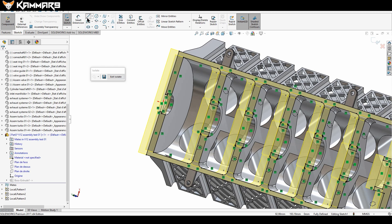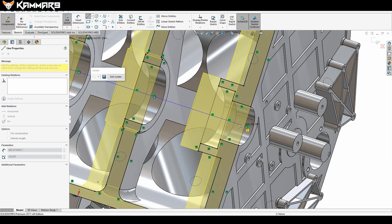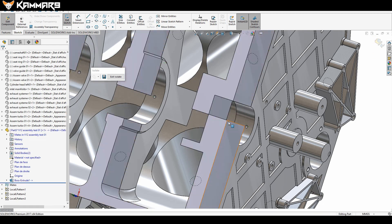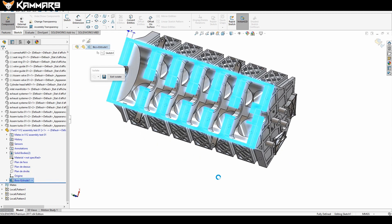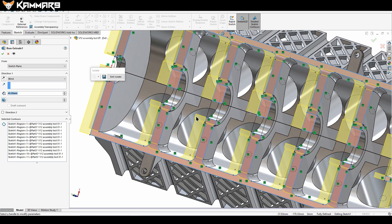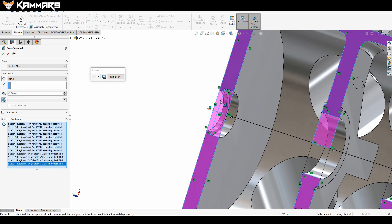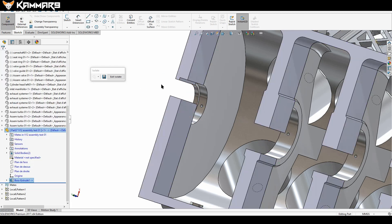Now what I want to do — as I mentioned earlier, you can add a line in the middle because I want to reuse the same sketch to make the revolve feature. As you can see, when I add this line, SOLIDWORKS asks which region to use. Go to the region selector and choose the correct one.